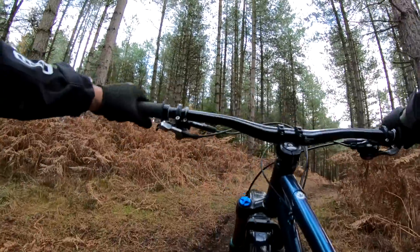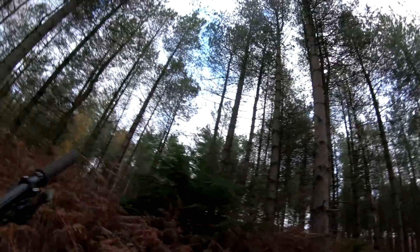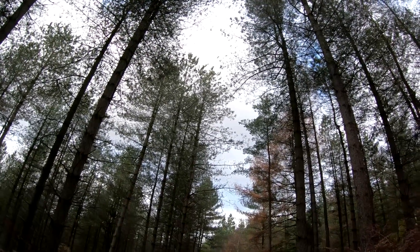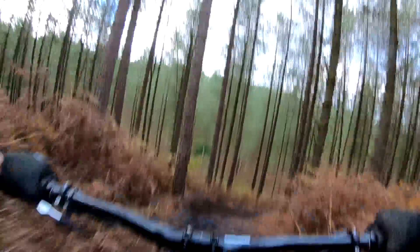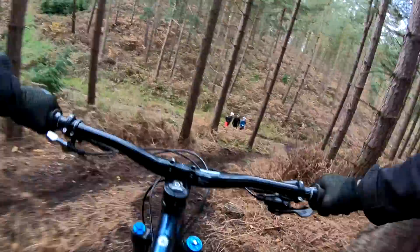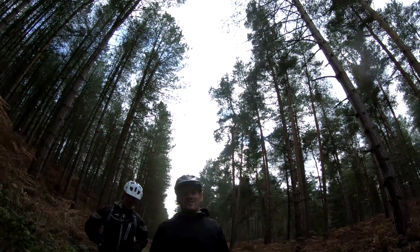Like I was saying about having to be more precise on the hardtail - there are a couple of little gaps down here. When I landed off that little road gap I was too harsh on the front wheel. Let's see if I can get it right this time. Yeah, got it - bit of a taste, but I managed it.